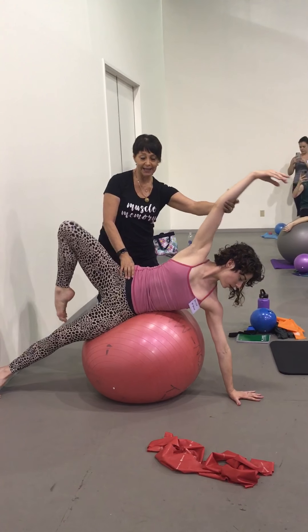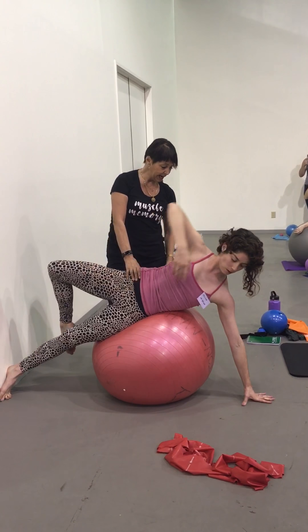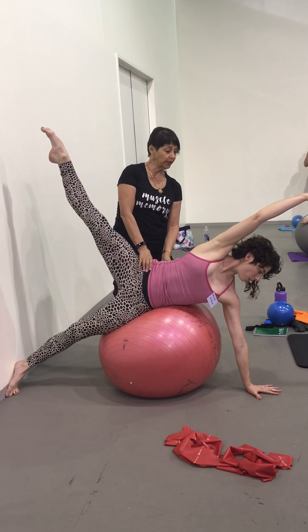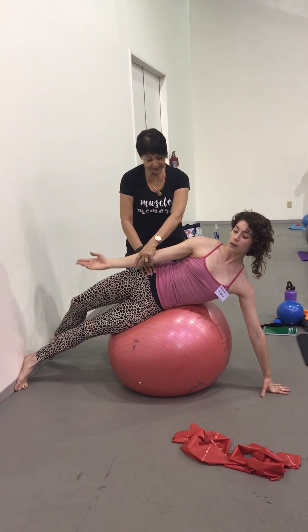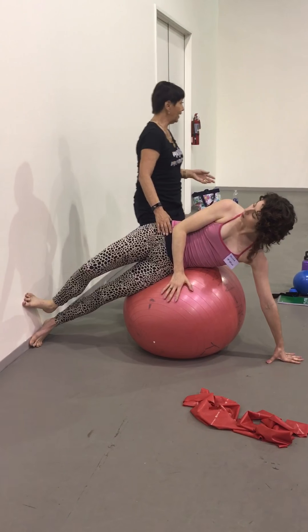Enveloppé. We're going to make the arm with the leg. And de la pe. Reach and separate. Good. Enveloppé, and back down. It's an extension of what we've done on the floor today.